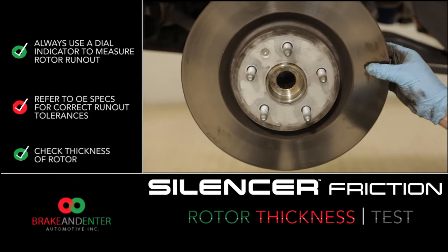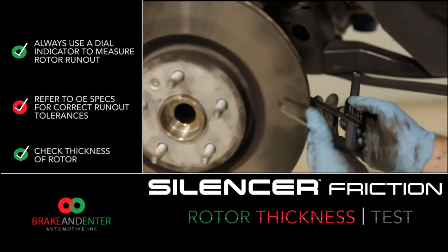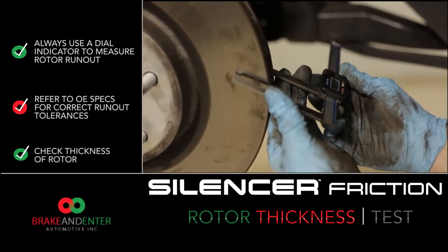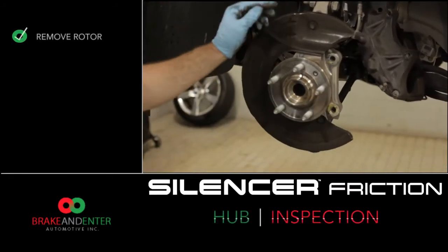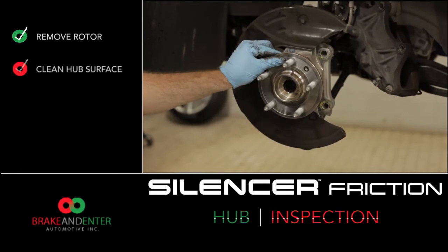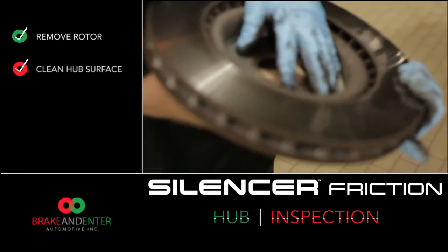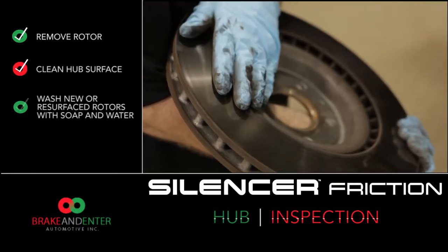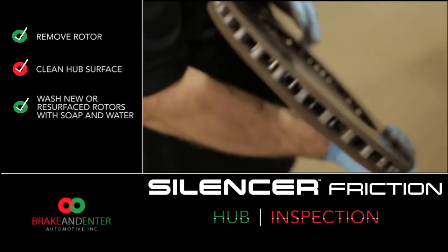Always double-check the thickness of the rotor to make sure it falls within minimum machine thickness. If the rotor is too thin, this could cause brake pulsation or brake fade. Now we're going to remove the rotor and inspect the hub for cleanliness. You always want to remove all debris, rust, and high spots from the hub face and the rotor back. If installing new or machined rotors, always wash the rotor with soap and water to remove any contaminants that could affect brake performance.